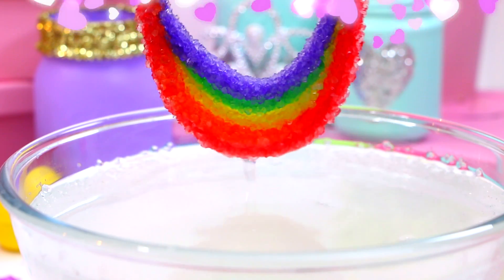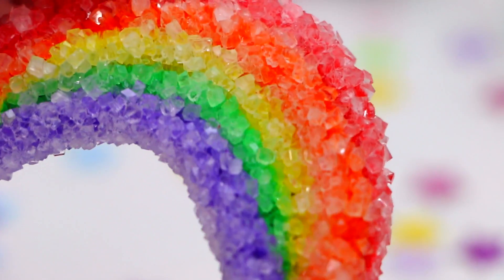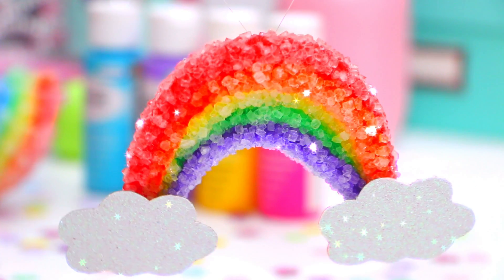I left mine in for about 10 hours and was pretty happy with how the crystals looked. Once I left them in overnight and they were way too chunky and not pretty at all, so just keep an eye on them. Then you are left with these super adorable fun crystal rainbows.